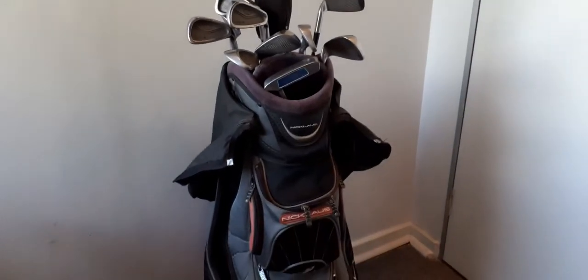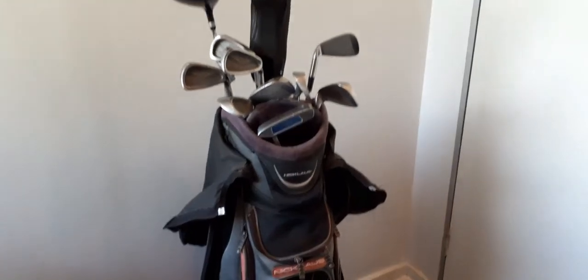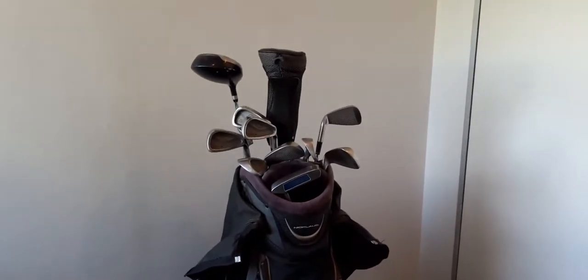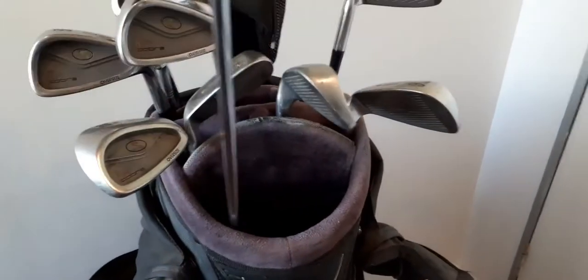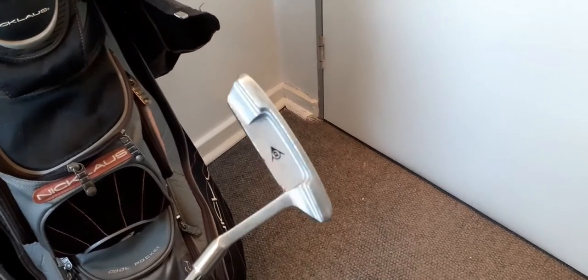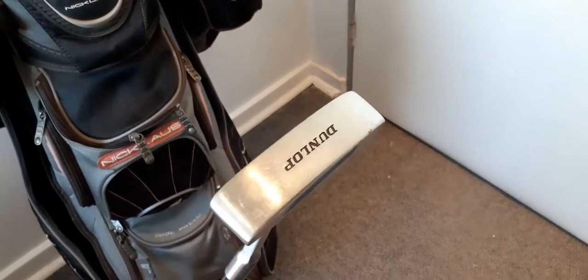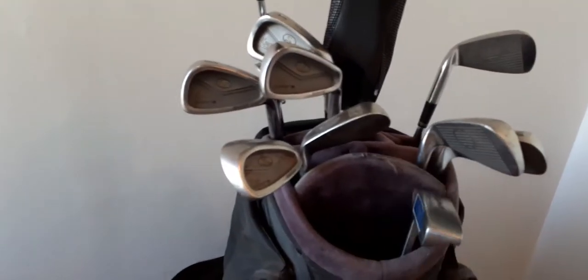This is my golf bag at the moment. I'll give you a tour — what's inside the bag, what kind of irons and drivers I have. Let's take a look and start with my putter. I've got a Donald putter; I think this Donald putter is about 1993.